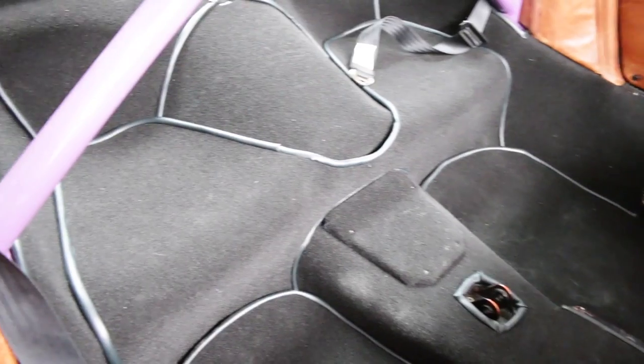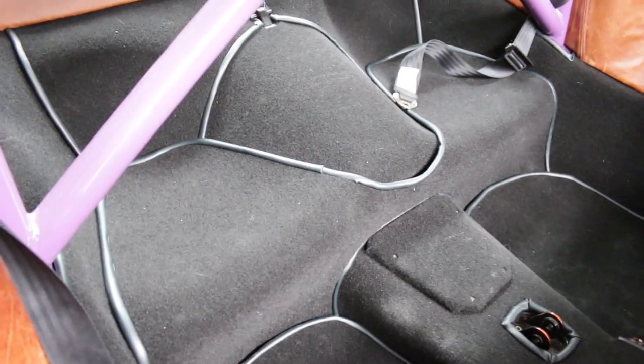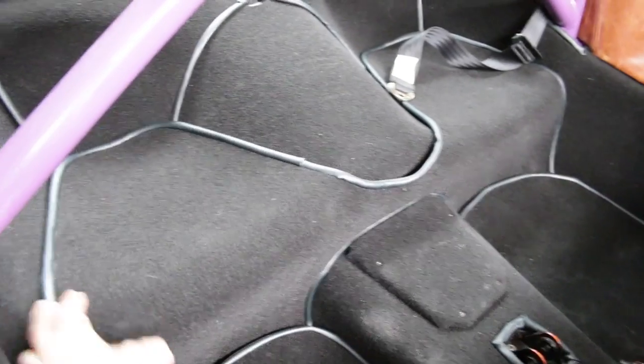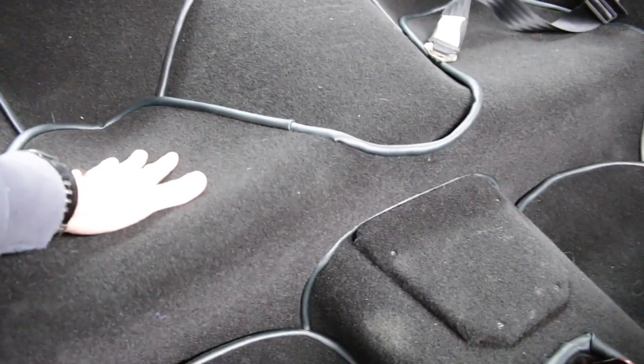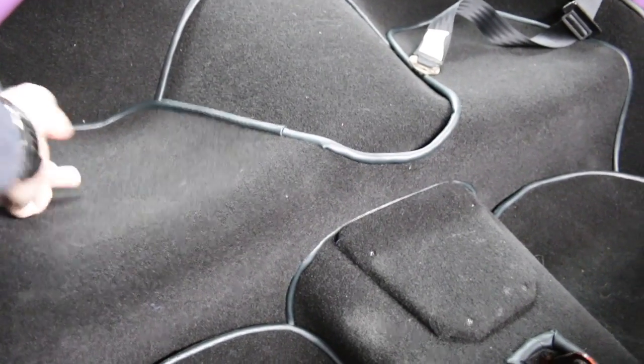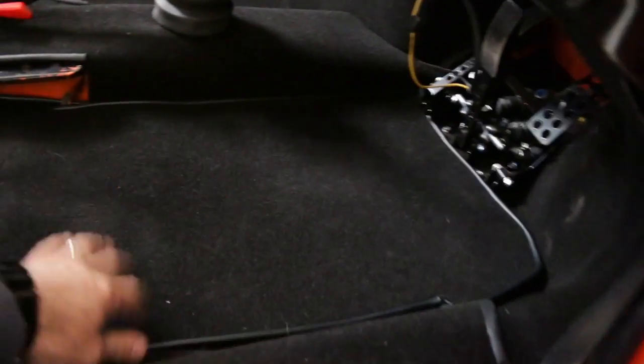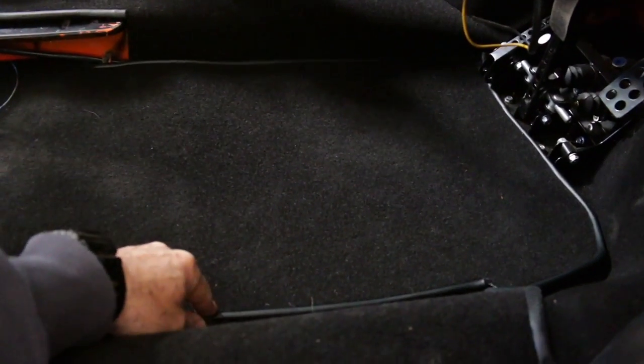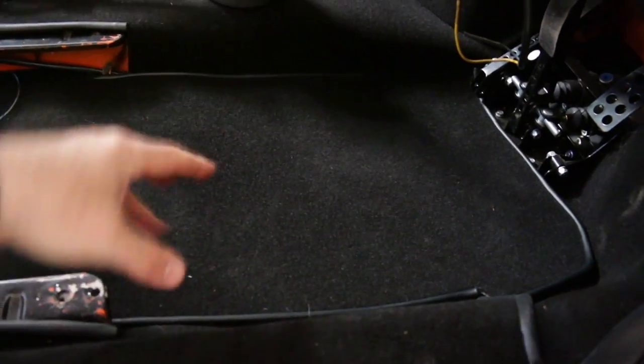The carpet is coming together. The only little issue I've still got to sort out is this piece here — it just sits there and I've got to come up with a way to actually pin it down because it just flops around, and I imagine when I accelerate it's not going to sit where it's supposed to. The only other thing is I've now got to come up with some floor mats — I'm going to take these carpets out and use them as a template and make up some floor mats.